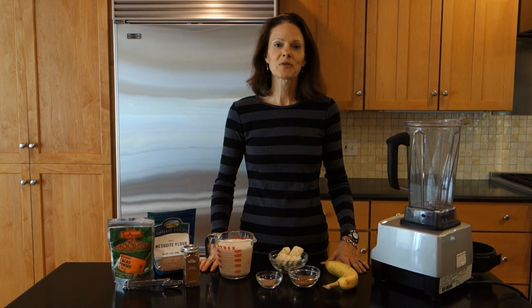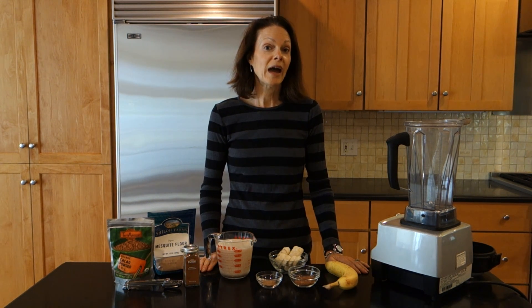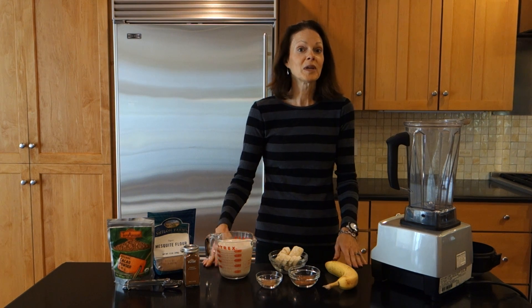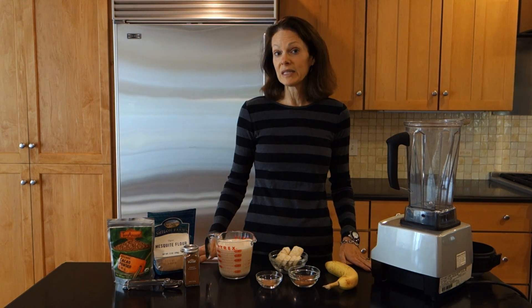Hi everyone, I'm Kris from Healthy Futures and today I'm going to show you how to make a cacao smoothie. This smoothie is really easy and so good. It's a great drink to have after a workout — it's a really good recovery drink. It's also a great snack in the afternoon, you can even have it for breakfast, my kids love it, we all love this smoothie, and you're not going to believe how easy it is.